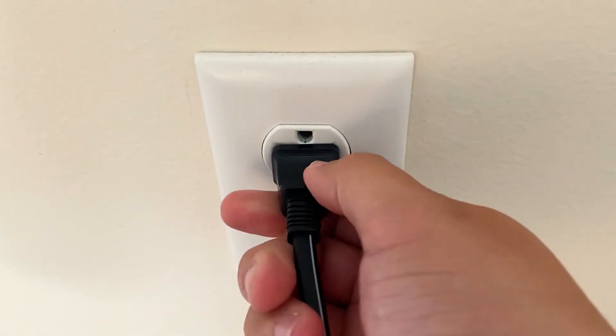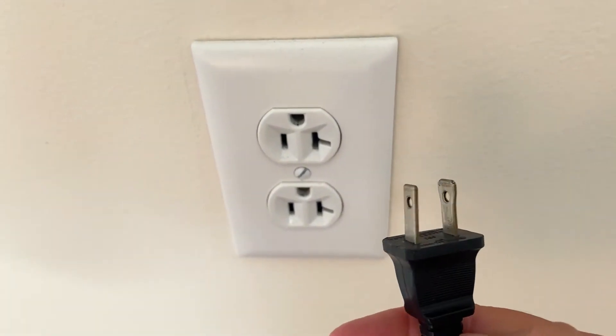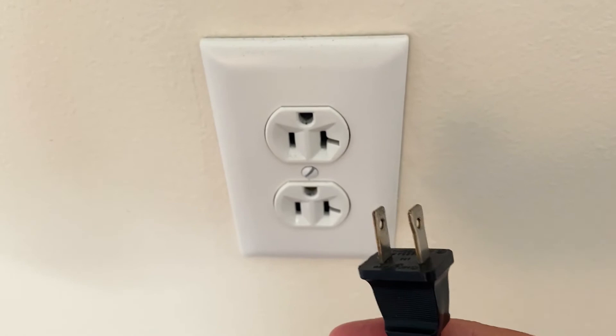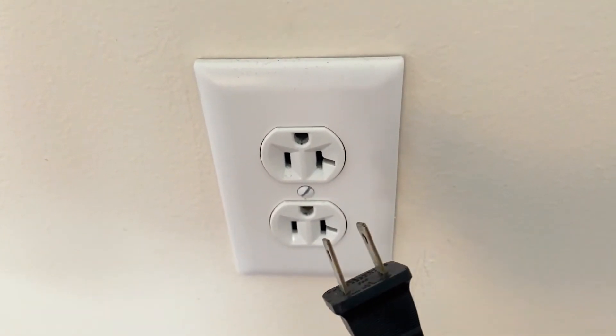The second method is to unplug your TV from the wall outlet for 60 seconds. Don't be impatient here — wait the whole 60 seconds. This is very different from turning your TV on and off with a remote control, so make sure you do it this way.